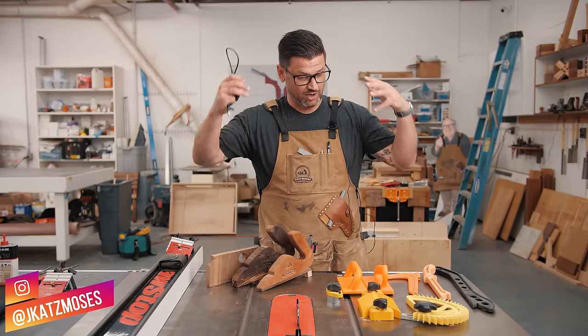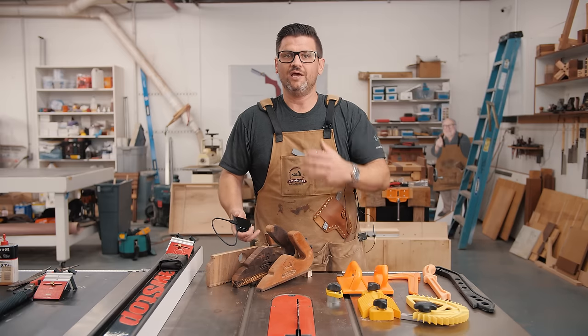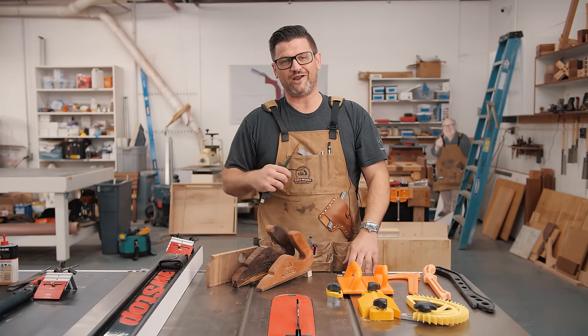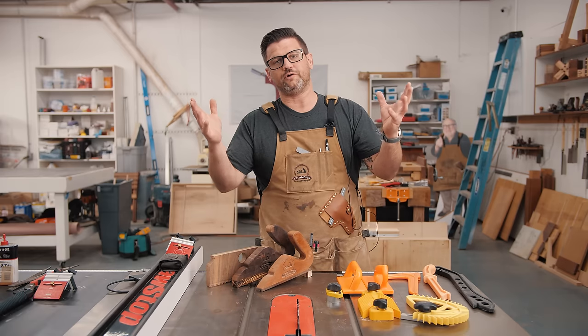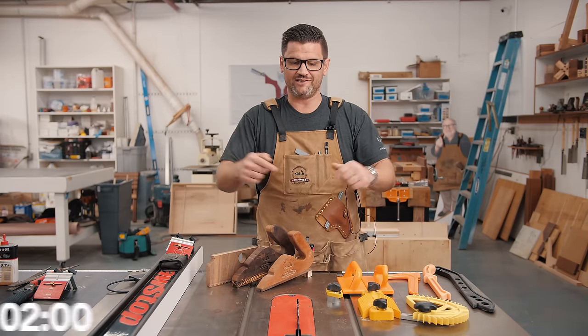On today's Two Minute Tuesday, we're going to talk about feather boards and push sticks, how to use them safely and correctly. This is where we would normally run an intro, but unfortunately I thought this was an external battery and plugged it in on my phone charger and fried it instantly. So we'll have to redo the intro and we'll have that for you next week. Let's throw two minutes on the clock and come on into the table saw.